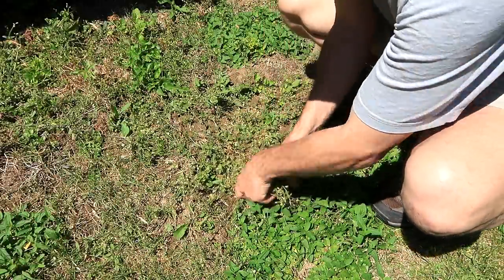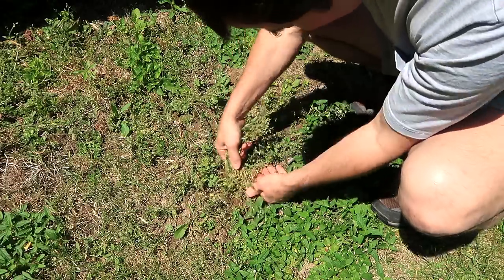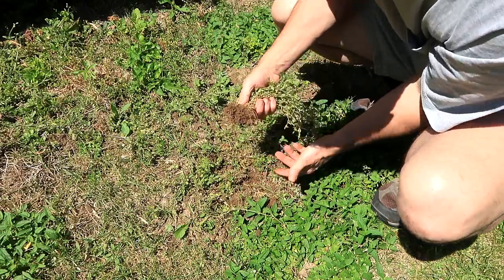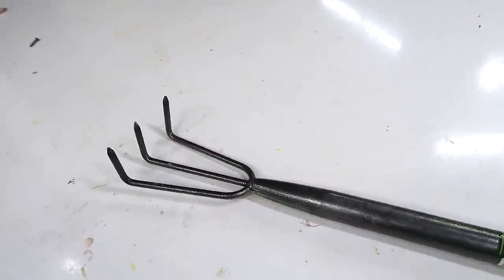We have all kinds of these scraggly sort of weeds that all seem to come down to one point, and sometimes these can be yanked out by hand, but sometimes they're a little bit too hard, so I want to make a tool to help with that. I'm starting with this $3 gardening tool from the dollar store as raw material.